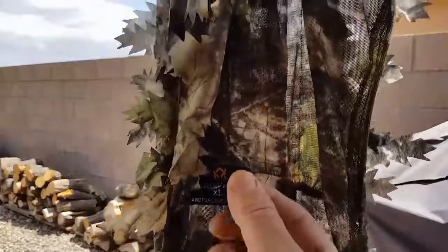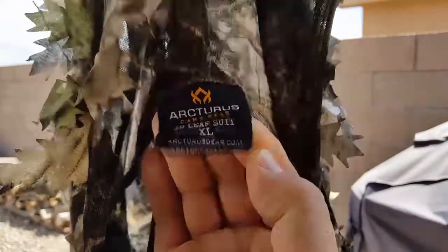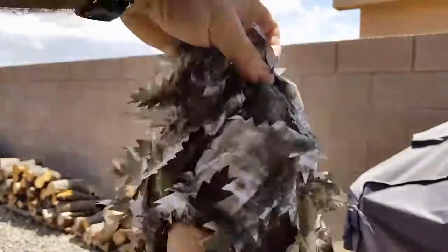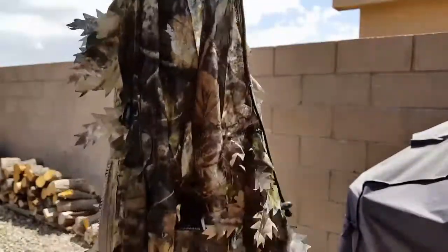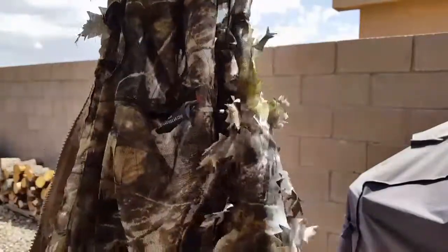Here's a shot of the tag if you're interested. It's got the drawstrings on the hood in case you don't want to buy the headnet — it'll close down pretty good.